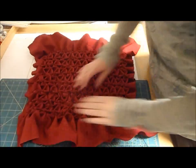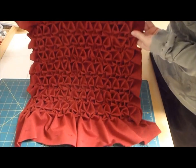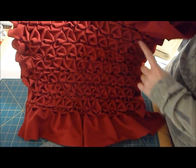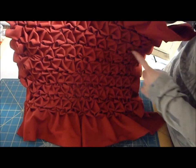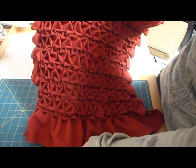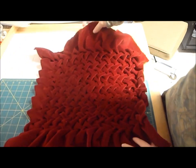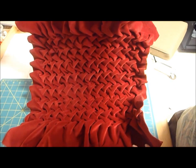I've got my entire piece of fabric smocked, and if you look at my stitching, you can see how there's rows of stitching. I've done all eight rows. I've got it all smocked together. It looks like a pretty big mess from the back, but if I flip it over, then you can see the front, and it looks really cool.